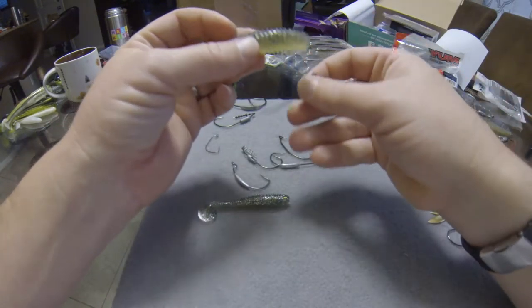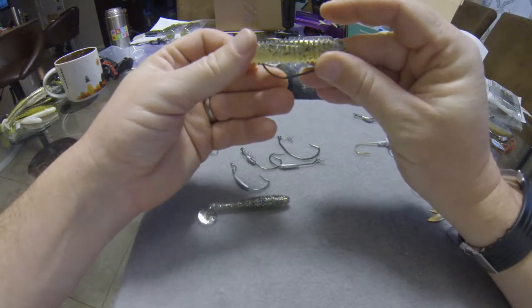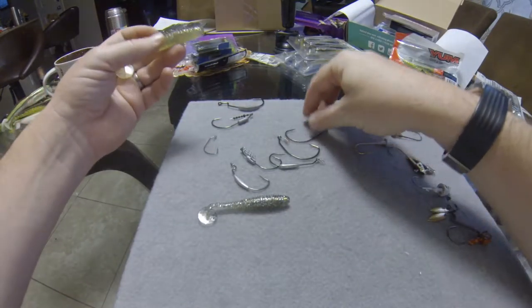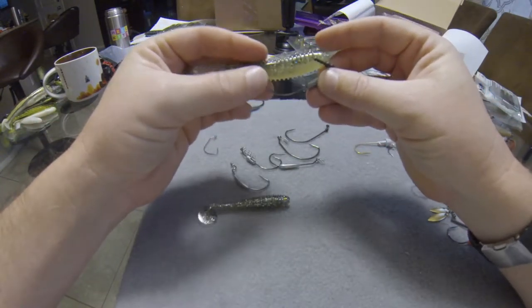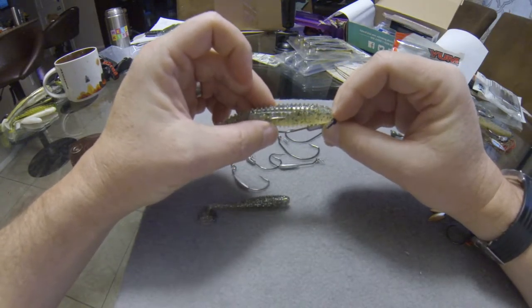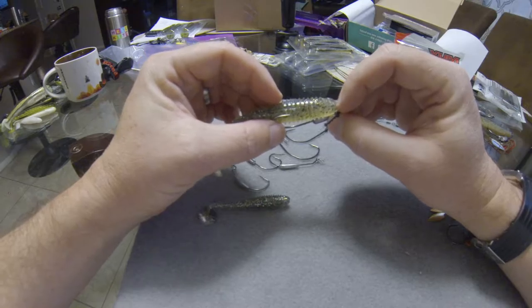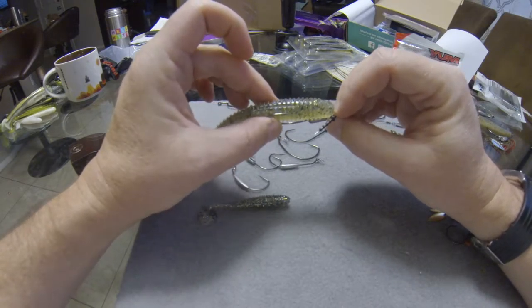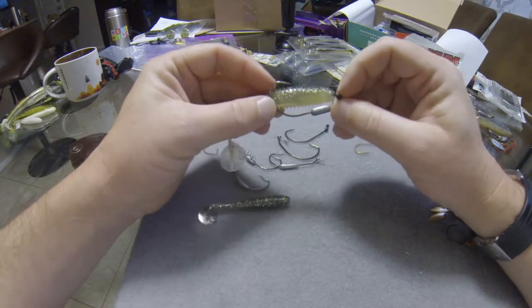Let's move up to this size hook and see how it lines up. This one is a little on the big side, so let's meet in the middle. This hook would be a really good match for this bait. With the hook rigged as it should be — a four and a half — the point of the hook falls right inside the hook pocket in the back.